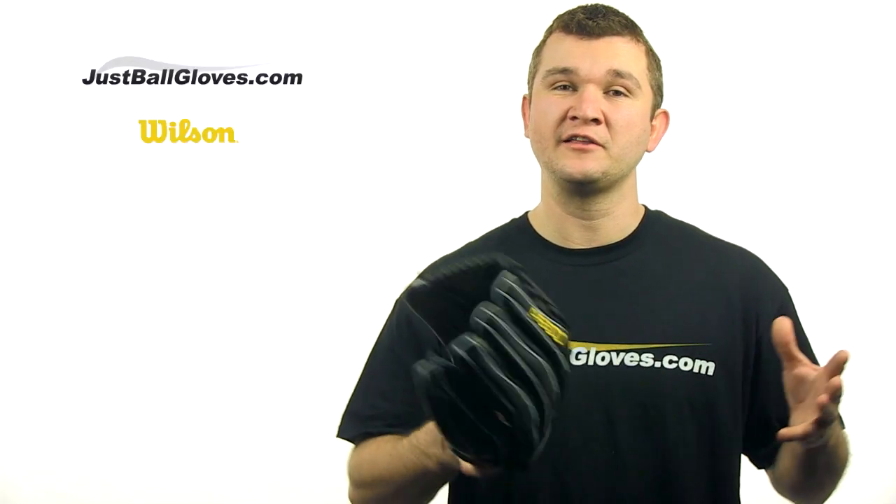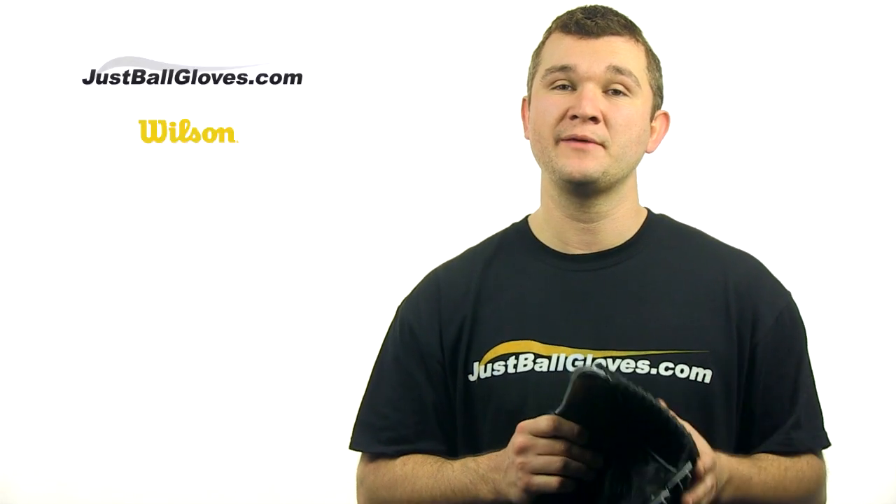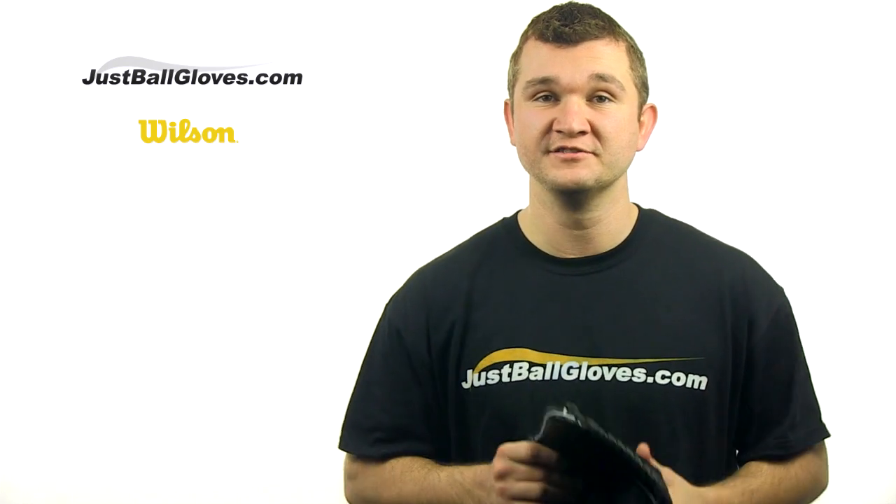So check it out for yourself along with many other gloves at JustBallGloves.com. We have fast free shipping and a 100 day money back guarantee on all of our gloves. We'll see you there.